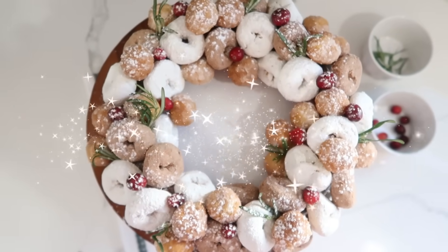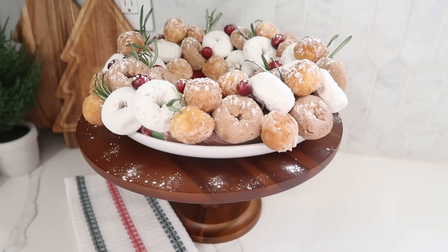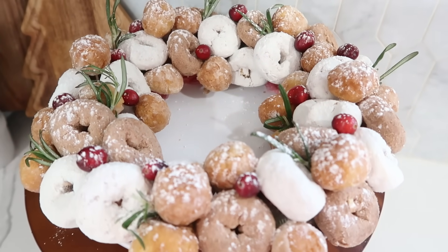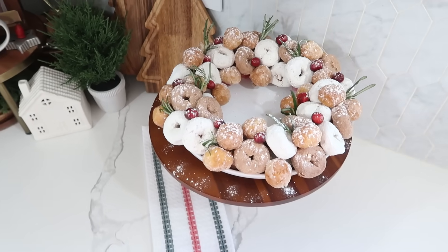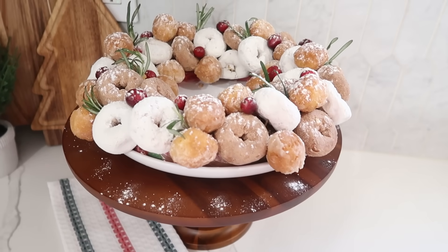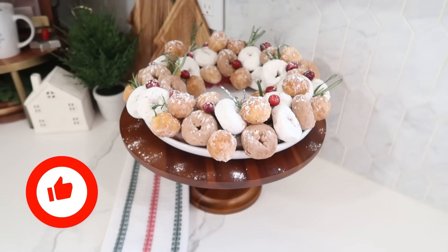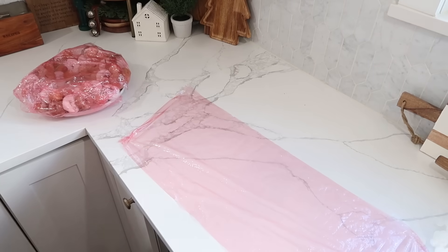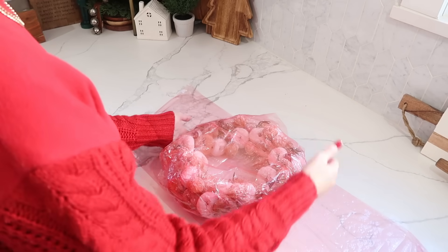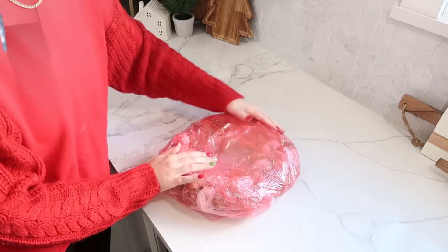Give the wreath a couple shakes of powdered sugar to make it look a little snowy. This becomes a beautiful presentation for a breakfast or brunch and a fun treat for kiddos — they could even help. It's really quick, easy, and super affordable. You can also make this ahead of time — just wrap the whole thing in saran wrap and it's ready to use when you are.